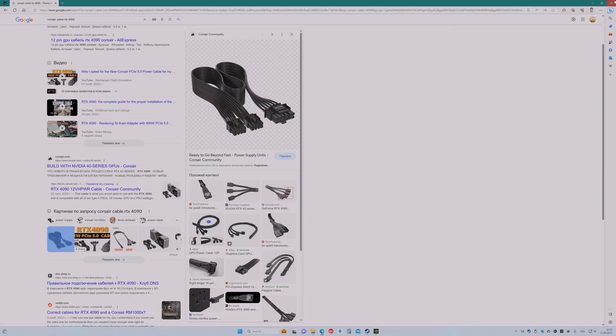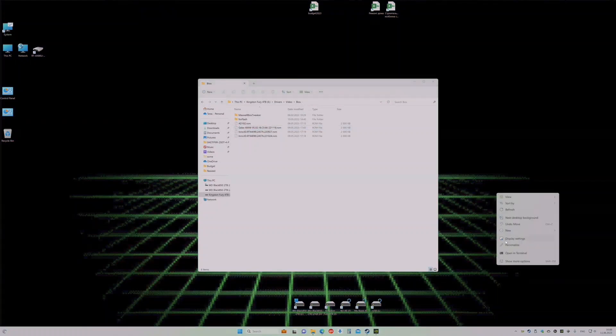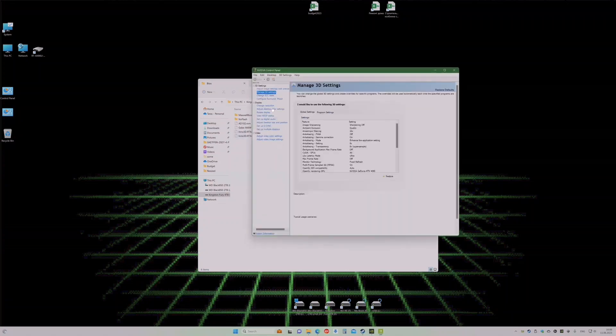Later on I will run two games. I am using Cyberpunk on a 6K display with HDR — it's the current Apple display, I like it and it works pretty well in Windows — with full settings, everything on. And also Company of Heroes.